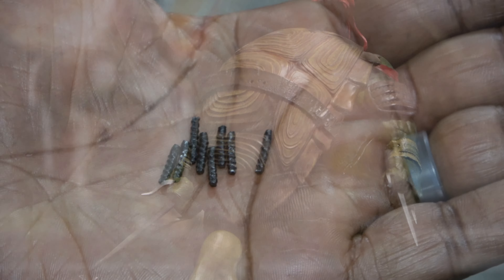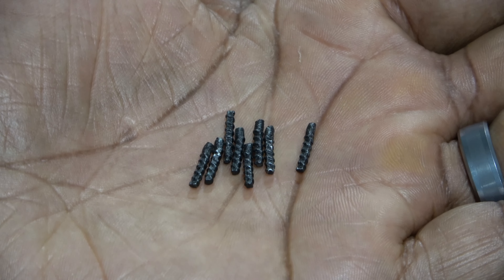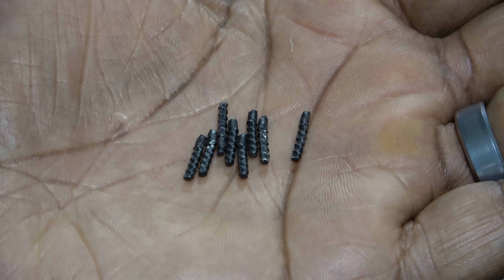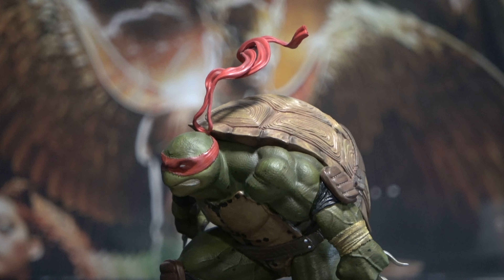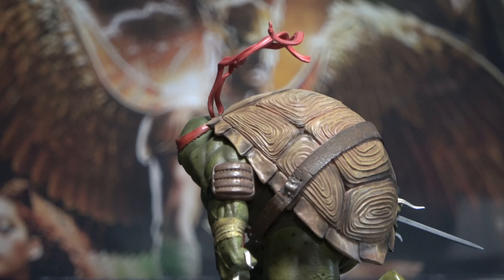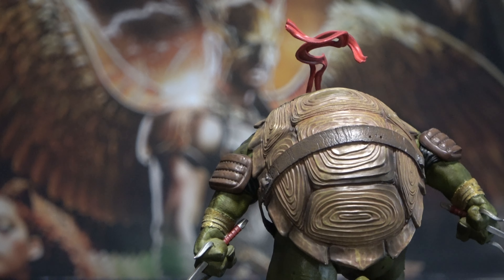Alright, so here we have six pieces. We got the base, Raph, two arms, a hand wheel, and some rebar. So let's take a look at the base here. Once again, amazing attention to detail here. I love the graffiti here on the back of the base. Looks very nice on that brick work, and then just more of that wet look to the pipes and everything. Looks very dope.